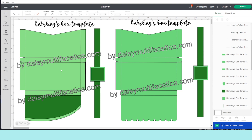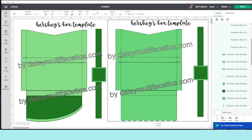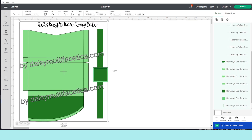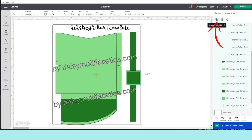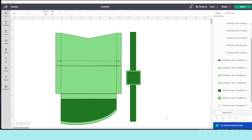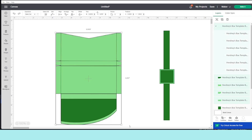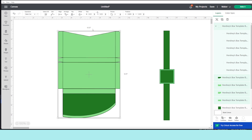The templates are going to look like this. I'm going to use the one on the left, so I'm going to erase the one on the right. Select it and click on Group, then erase all the watermarks. The image on the right is to make a belt to close the box in case you don't want to use velcro. Select the template and resize it — if you are going to print then cut, make sure it measures 6.53 by 9.25.